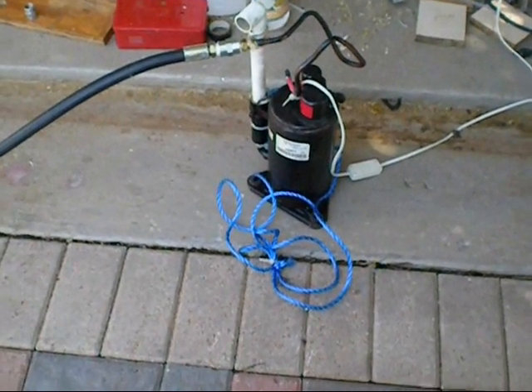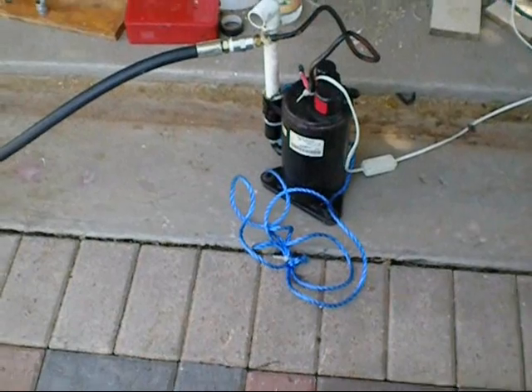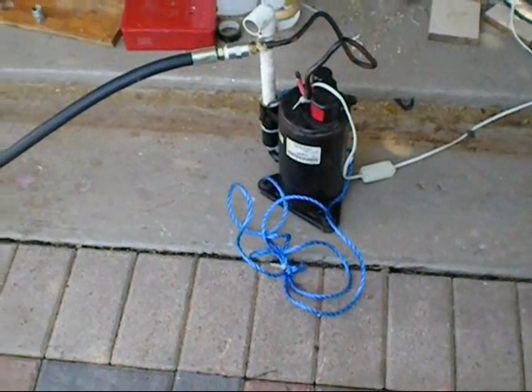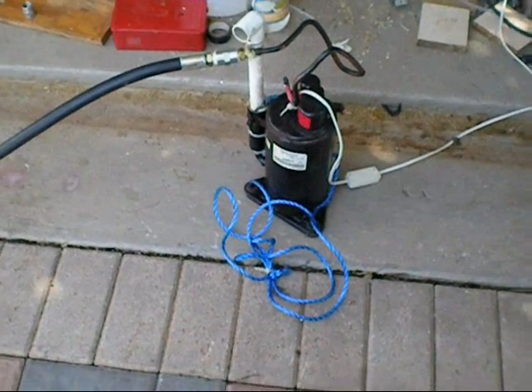Good morning, this is Boy and Stu, and today I thought I would show you guys how I use my 8000 BTU compressor to load my pneumatic gun.